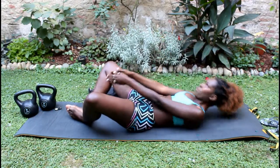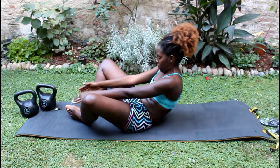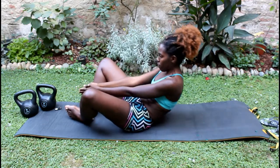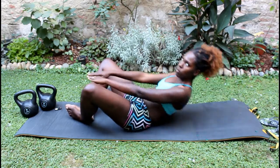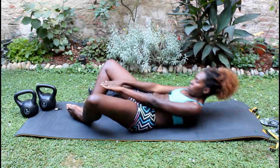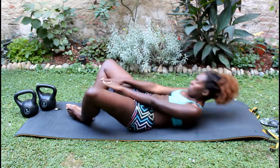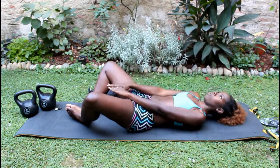I do 18 of those. Next up — I don't know what to call this — the way I have my leg is something I do in yoga, and I reach up. I do 12 of these because I'm going to do a similar one later on, but this is just something I do to work my abs out.